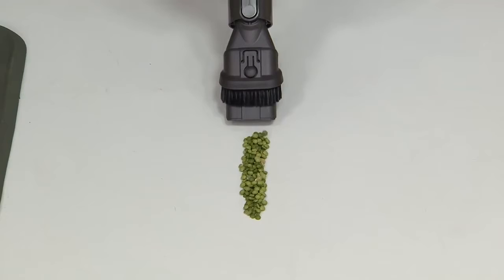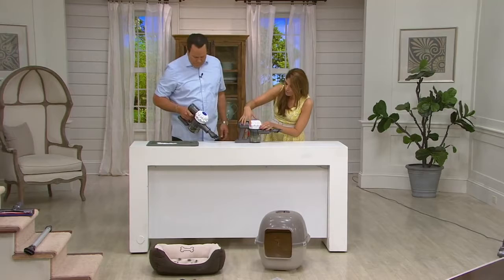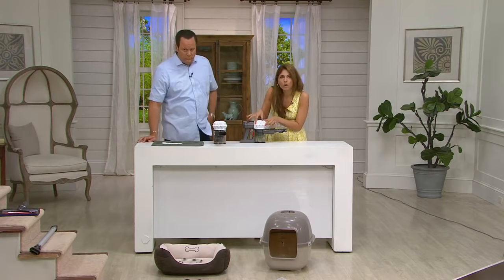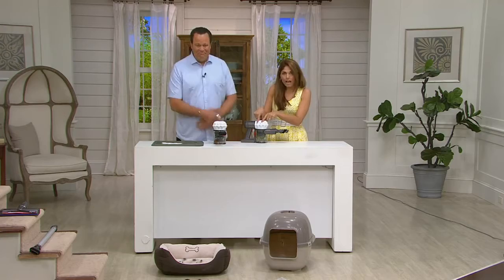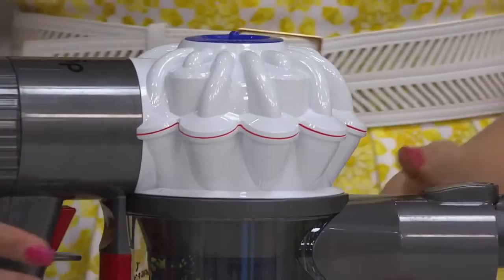With Dyson, we just keep getting better and better. That is what the V6 series is all about. This is our brand new two-tier radial root cyclone technology with a V6 motor inside, giving you our top-notch engineered cordless vacuum. We're giving you big Dyson power in a machine that is under five pounds with no cord — so instead of taking out your big vacuum two or three times a week, you take this out and get all the power that you want.